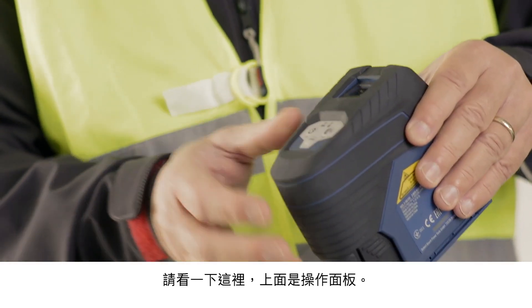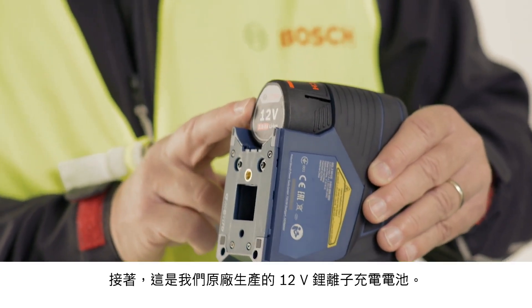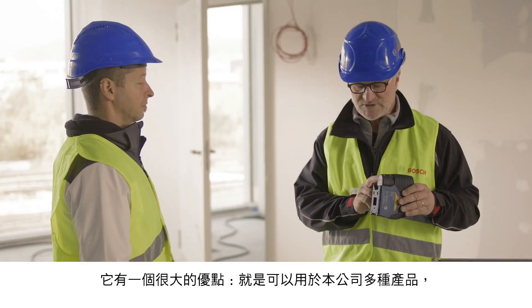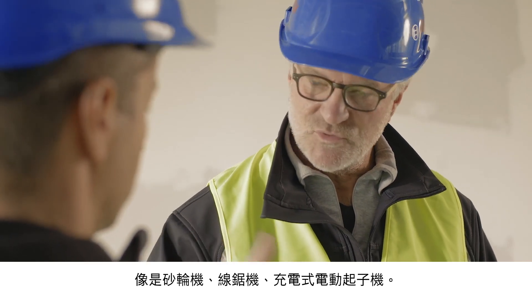On the top here, you can see the operating controls. And here's our 12 volt lithium-ion battery. The advantage of this is that it is compatible with other tools, such as angle grinders, jigsaws, and cordless screwdrivers.